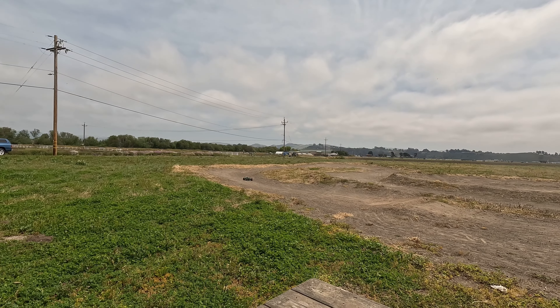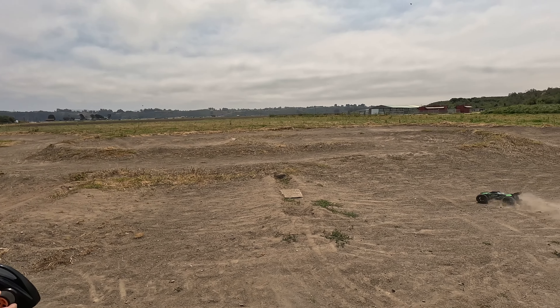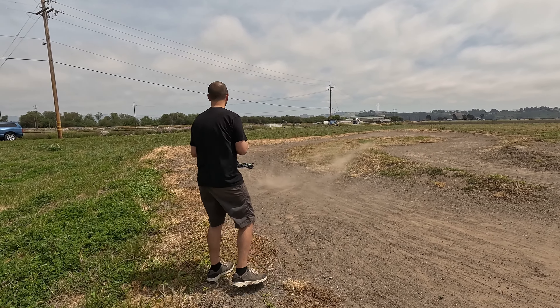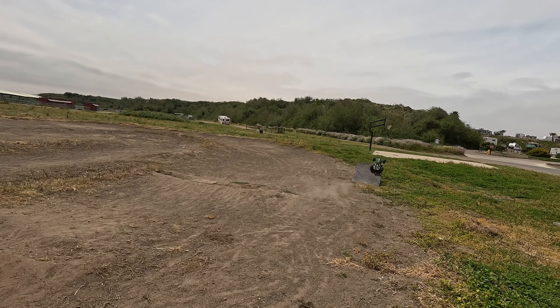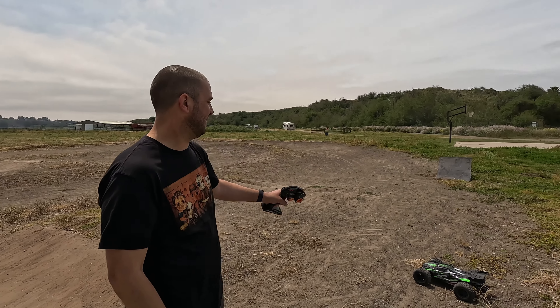This car just looks so big out here. We'll probably hit the ramp a couple times — sorry in advance for the wind. It's been a little bit windy but not as bad as last week, so hopefully it's better. All right, let's hit this ramp hard — I know the ramp can take it.